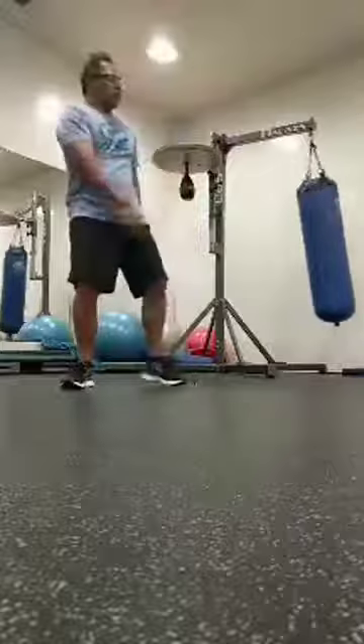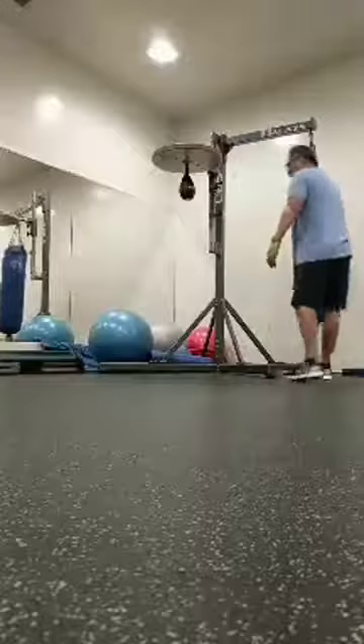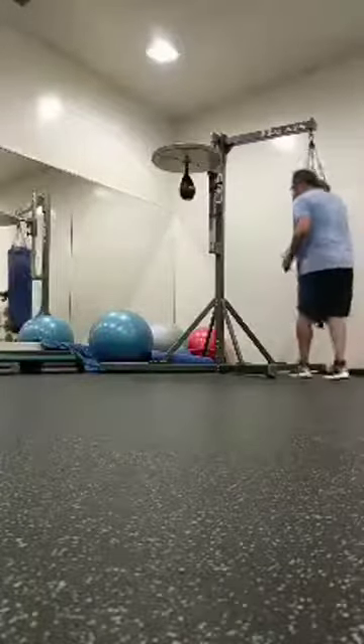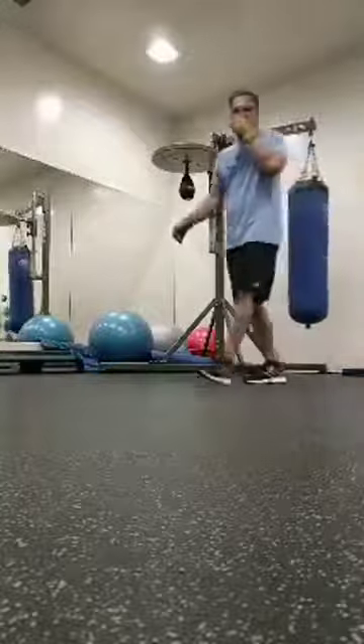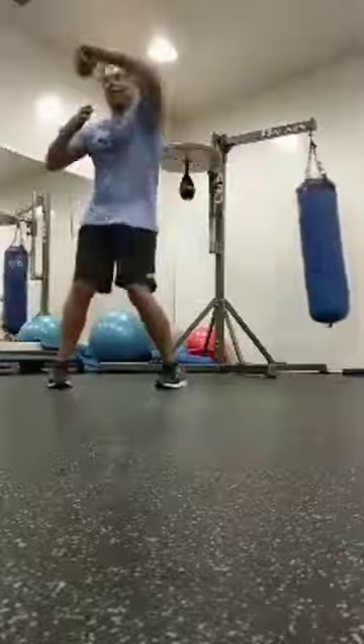It's the same thing when you're thrusting into the bag. And there's a lot of boxers that are lacking, still, in something as simple as this. When you hear that snap, you can't really tell when somebody's hit the bag if the technique is there or not.